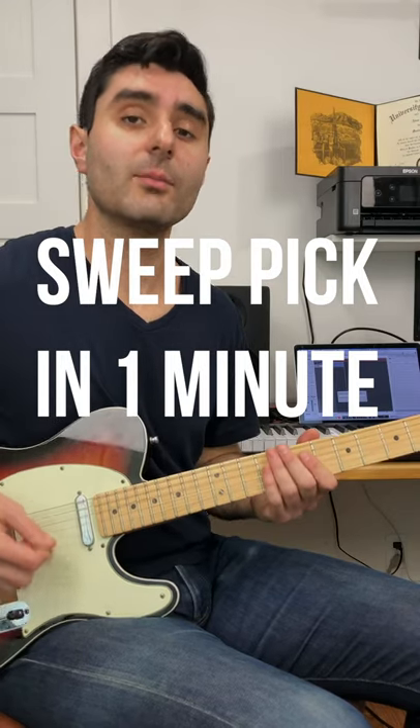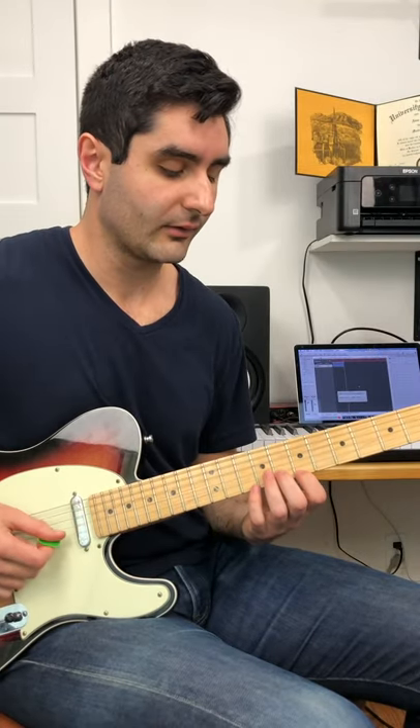Here's a sweep pick in just one minute. So you're going to practice this exercise — it looks like this. I'm using one consecutive motion, that's the sweeping motion with my picking hand. It's all down in one motion, but I'm playing two notes.